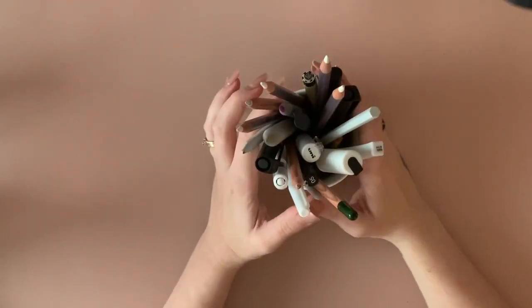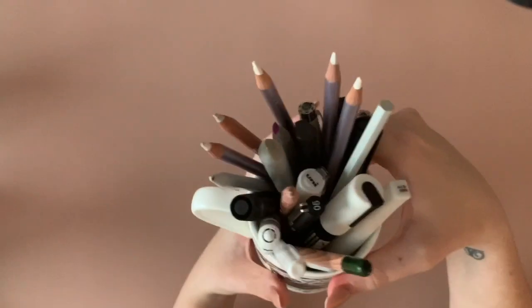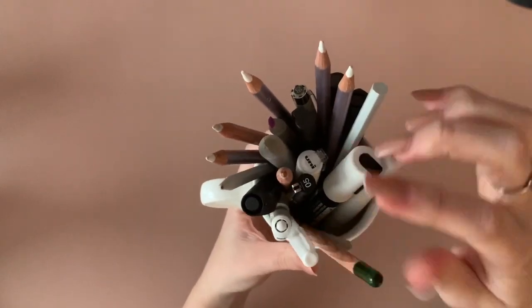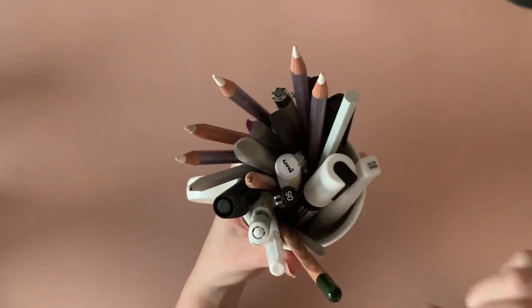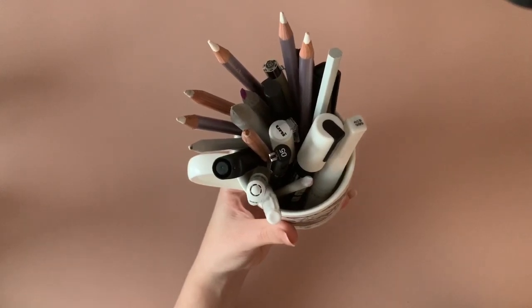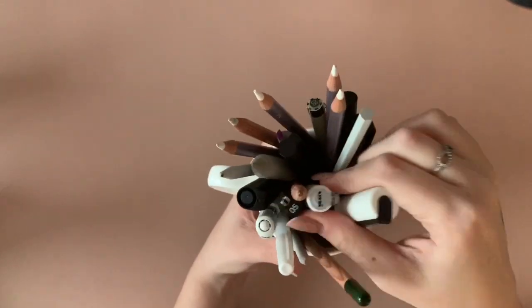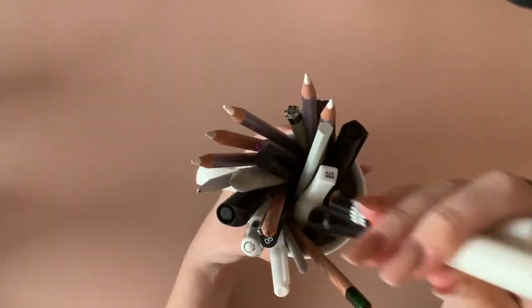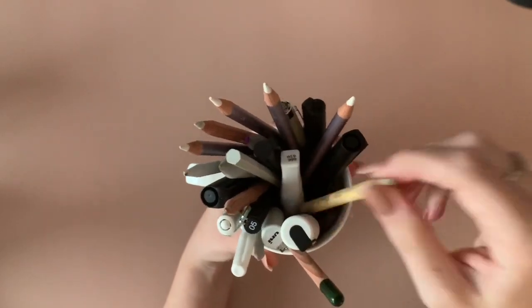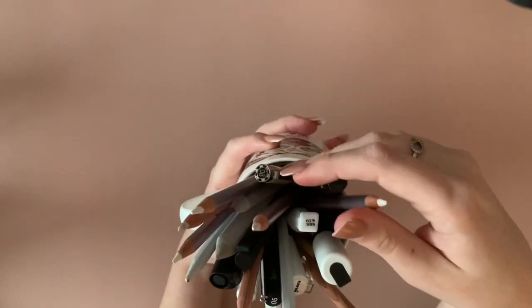This is the blending cup — I've got burnishers, blenders, blending stumps, white gel pens, a fine black liner, a normal pencil I keep to sharpen in the sharpener to keep the blade sharp, blending stumps in two sizes, Poscas in just white, a Paper Castell mini eraser, and fine liners. That's everything — but it's what I need every single time I color.